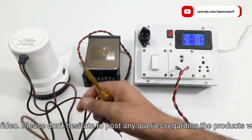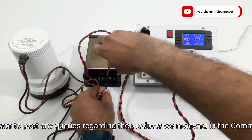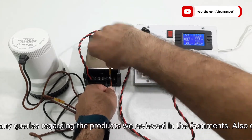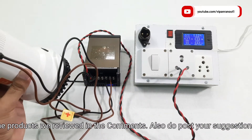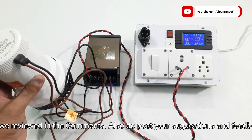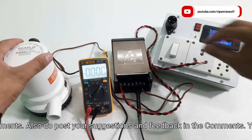Let us test our motor for the first time. To power it I am using a 12 volt 20 ampere DC power supply. I have also made a detailed review of this DC power supply, so if you are interested you can watch it from the cards or from the link given in the description below.